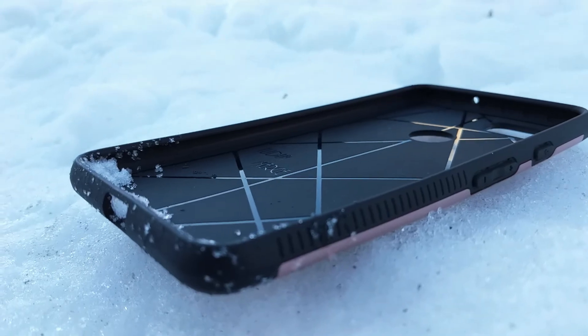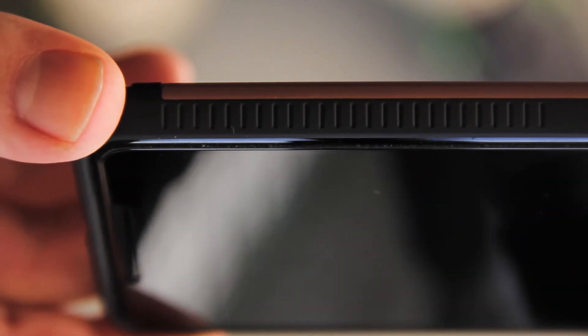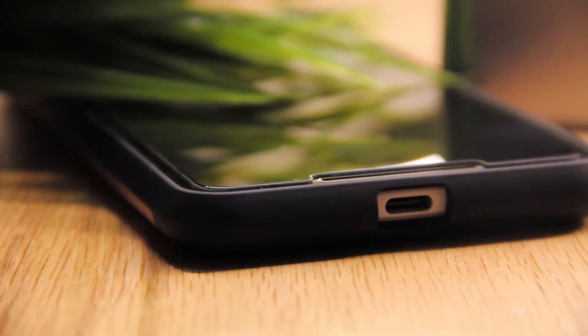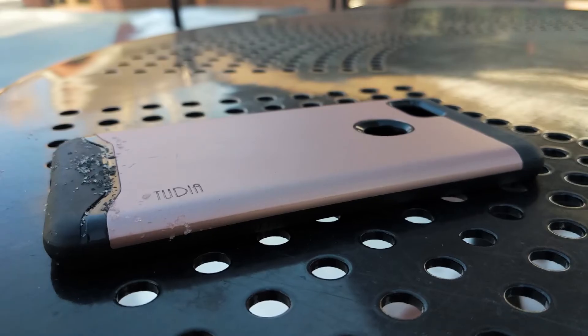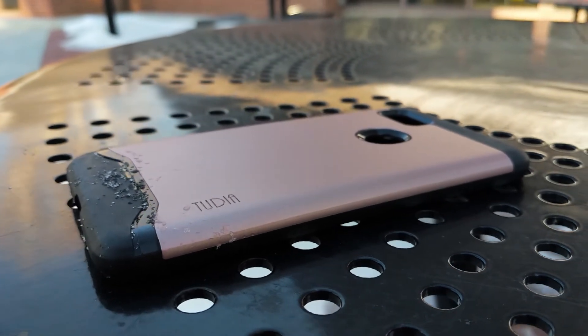One major downside with this case again is that there's not much of a lip on the front, so when you add a tempered glass screen protector the lip is pretty much level with the front of the phone. If you can get over the lack of a lip on the front, this case offers great protection, and for around $11 on Amazon I have no problem recommending it.